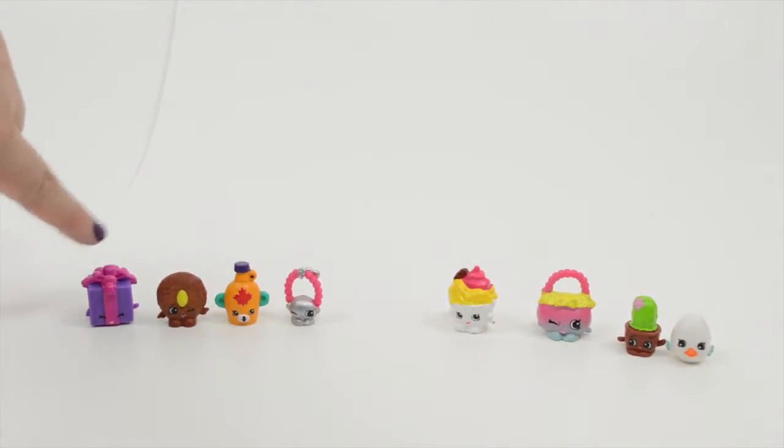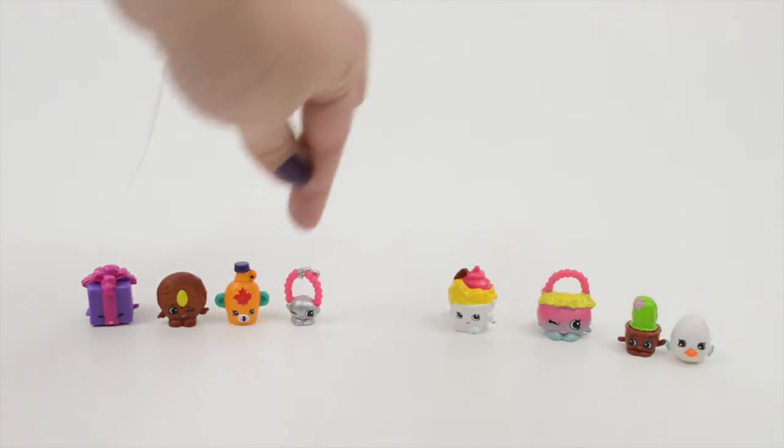So on our first pack, we got Miss Prezzy, Cookie Nut, Mabel Syrup, and Jewels.